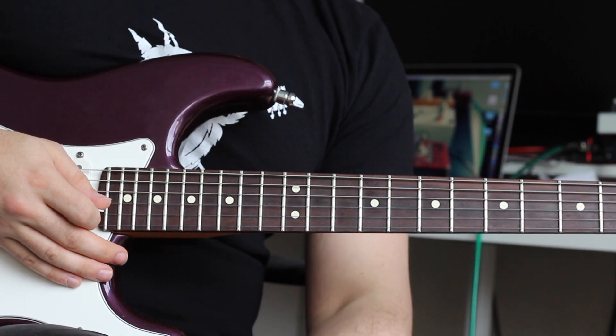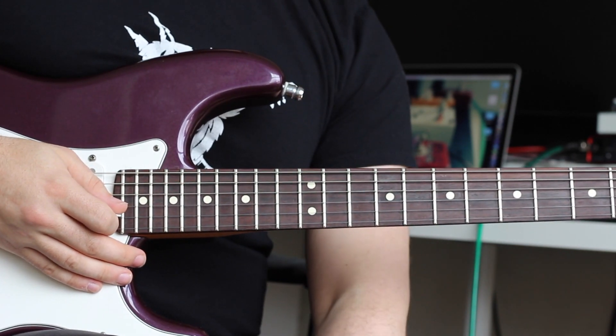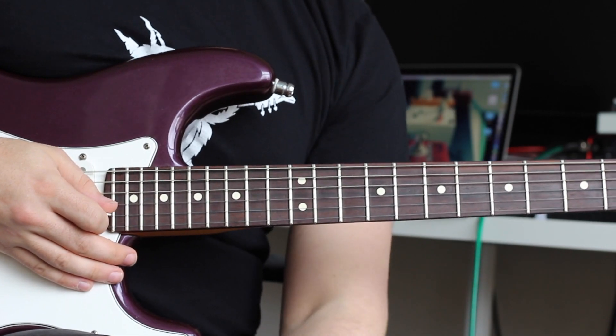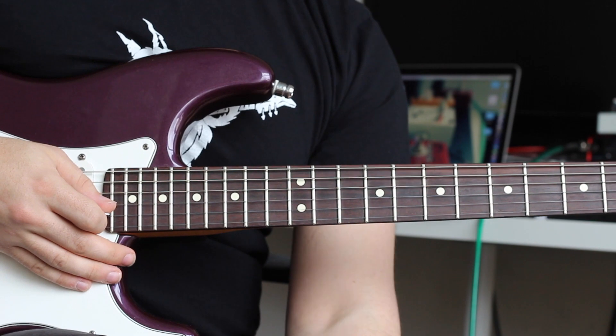So that was Get Lucky — another awesome riff. If you like these videos and want to hear more riffs, please subscribe below. Awesome riff number four will be with you very soon. Cheers.